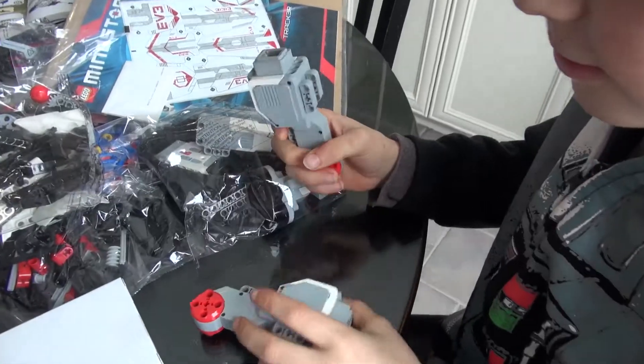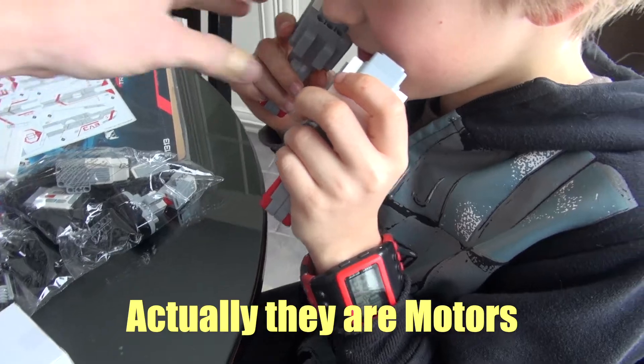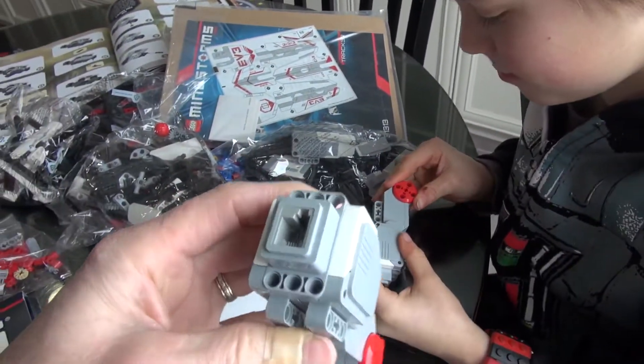So these are sensors. They have the plug on there.